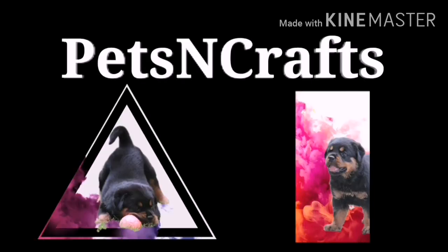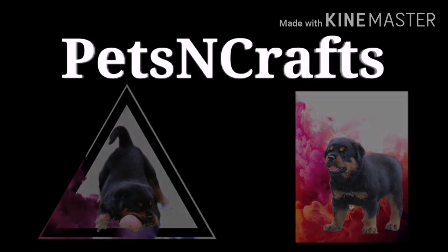Hello, welcome to Beds and Craft. Today, we are going to do basic training. In our previous videos, this puppy is two months old — almost two and a half months.